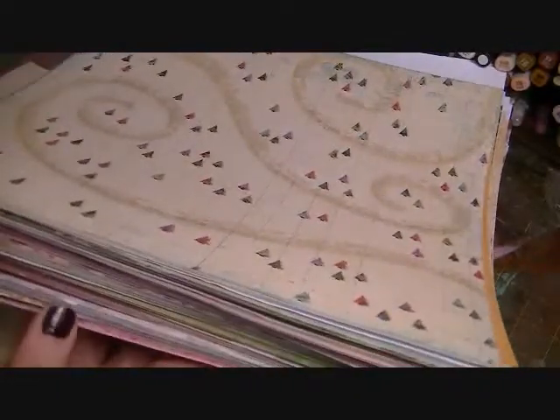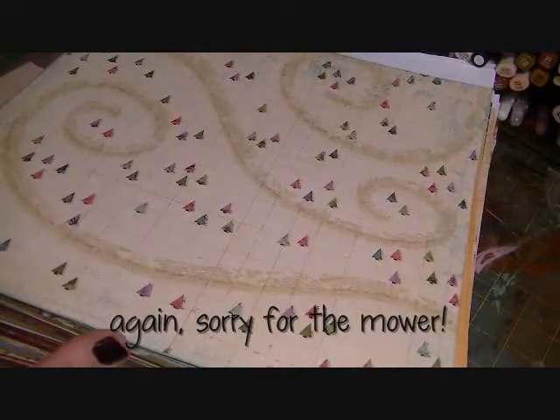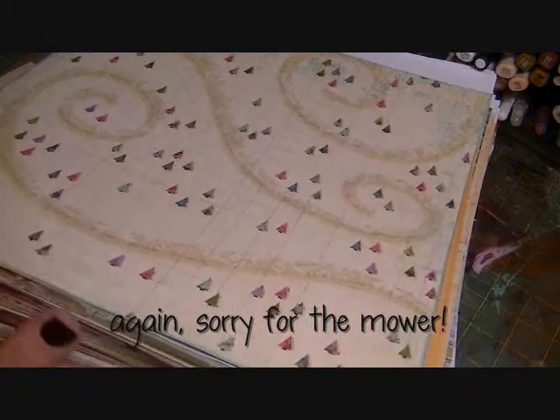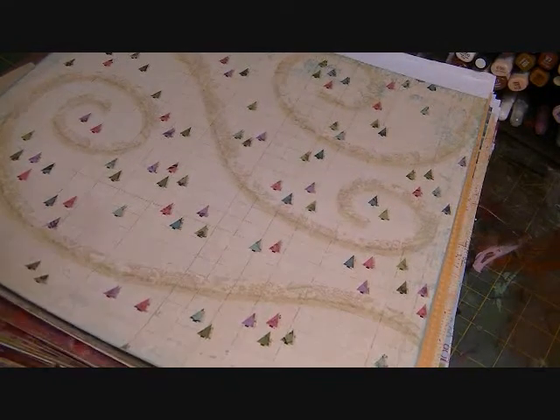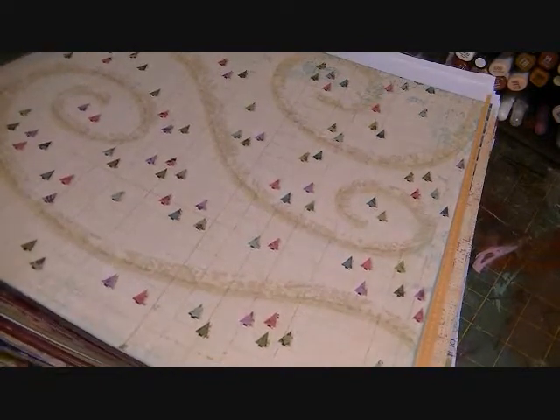There is about two and a half to three inches of paper here — a total of 252 sheets. This also has the Valentine's paper that I want to de-stash as well.